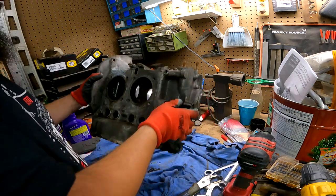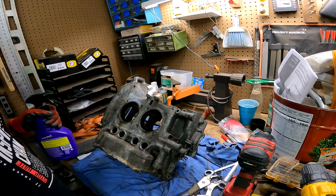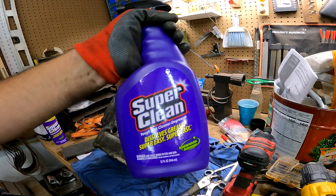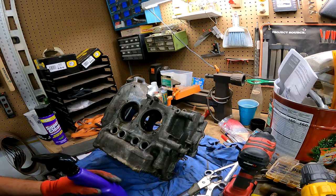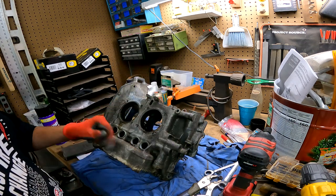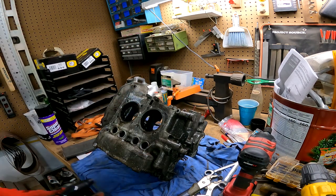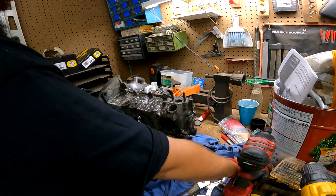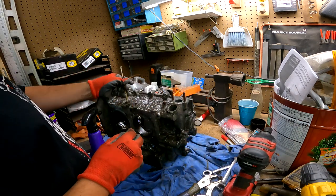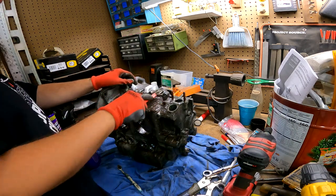We are low on camera space — we've got like 25 minutes left. So the fine folks over at Super Clean sent me some of their products to test out. I figured what better way to test it than on a greasy Volkswagen engine. Thanks to everybody over at Super Clean for sending me that — let's see how it does.